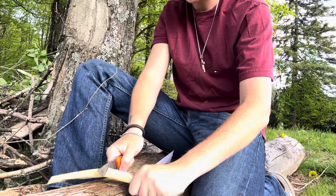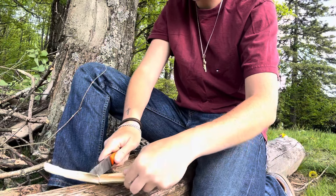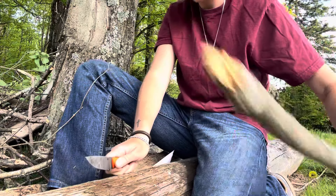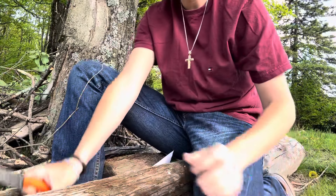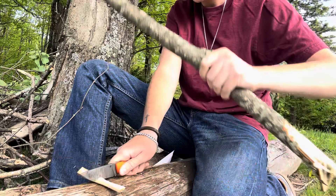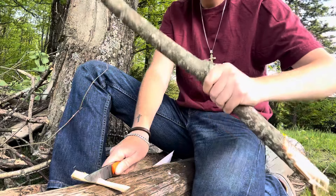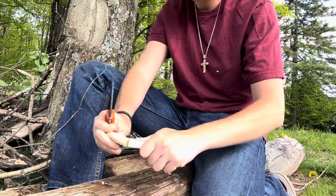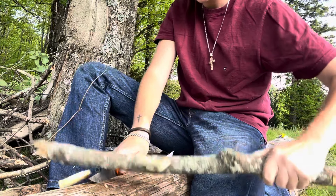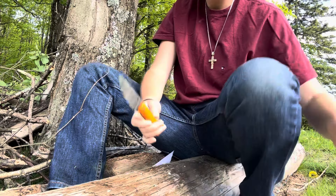Now this, I'm thinking, is gonna do something. This has got to do something to the edge. Let me see if I can get one more. Do the last chop — now it's down into the actual seasoned log. Okay, let's check again.